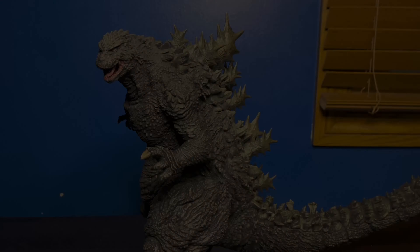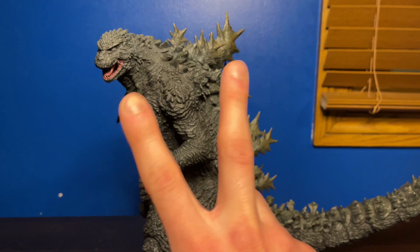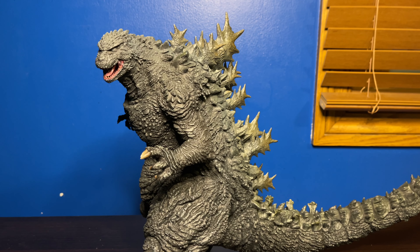To conclude this review — this figure is amazing, a 10 out of 10. I highly recommend picking him up. He is my second favorite Godzilla figure in my collection; the only one beating him is my SH MonsterArts — nothing's beating that. But he does beat out the 30 centimeter '84, which is very high praise since I have such high regard for that figure.